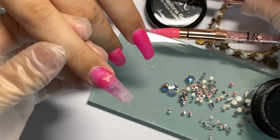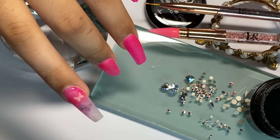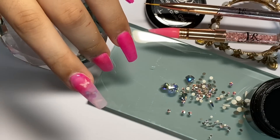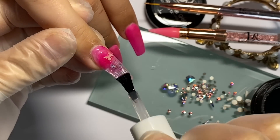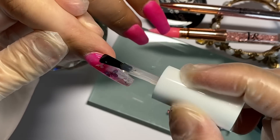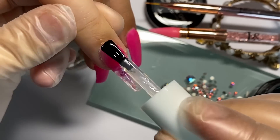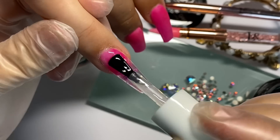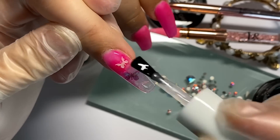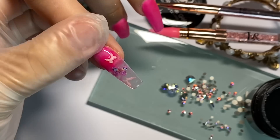Que no toque la piel, y luego vamos a poner nuestro top coat — el que tú tengas, yo utilizo este. Lo vamos a poner sobre toda la uña primero para darle terminado, y al último lo pasamos por encima del otro gel. No se contamina la brochita del top coat; el gel es durito y no se pega con el otro, así que no te preocupes por eso.